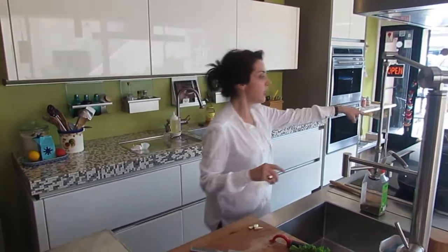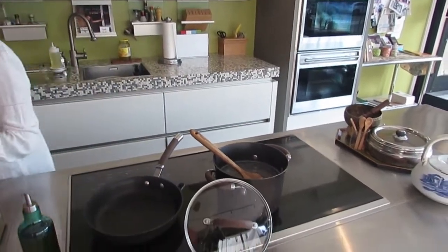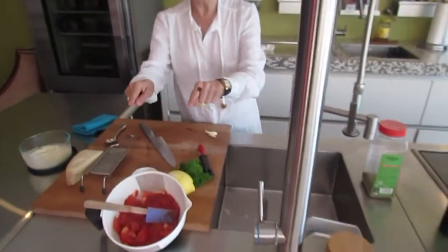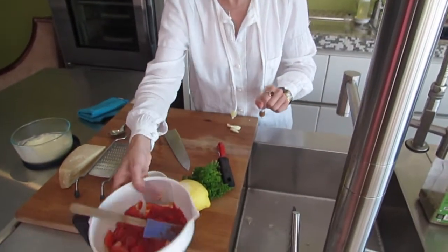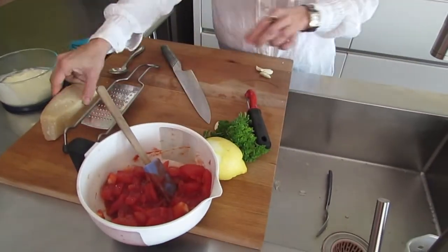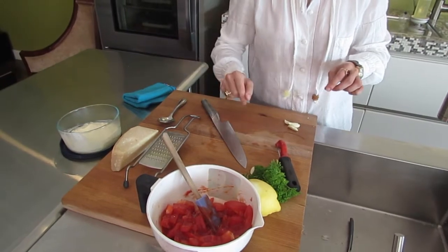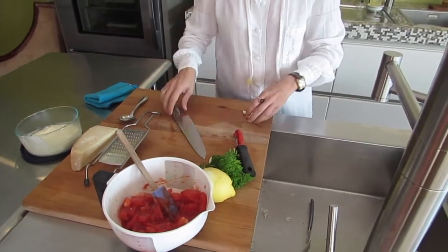The pasta is already cooking, so while that is cooking, I am going to focus on making my sauce. I have some cut tomatoes and some tomato sauce, and I have some Parmigiano-Reggiano, some heavy whipping cream, lemon, and of course garlic.